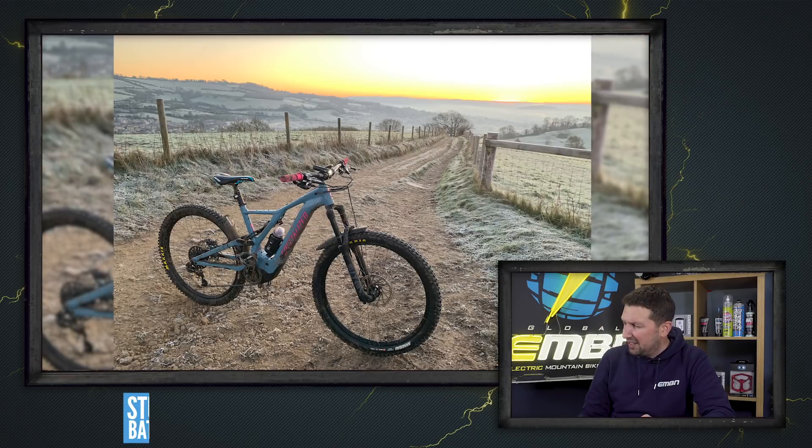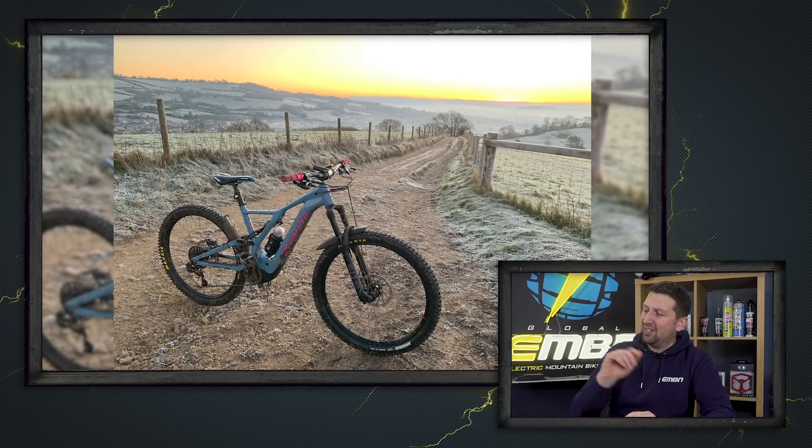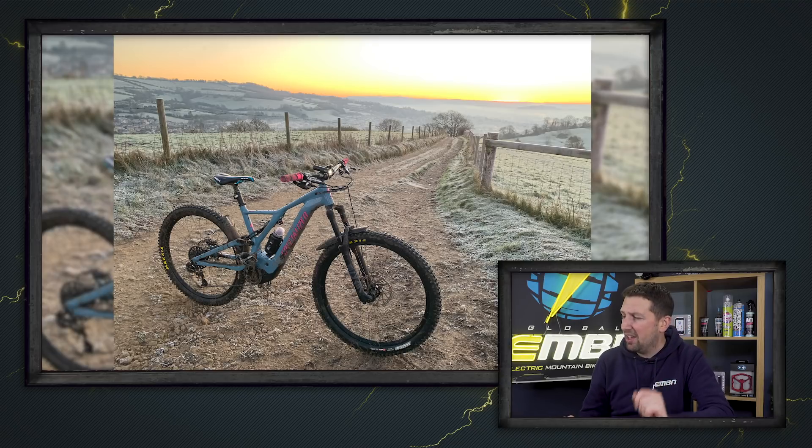Next up, Stuart — I recognize this, I think it's one of the byways that I ride on my motorbikes, up in the Bath Hills. He's on a Levo Comp with loads of custom parts on it. Me and my mate on a cold minus-two early morning ride, trying to work off that Christmas pudding. I've been working hard on that one — I definitely recognize that shot. Epic sunset — fair play for going out in those conditions. Super nice.